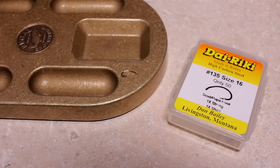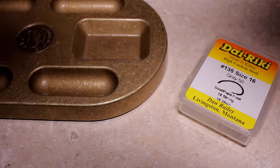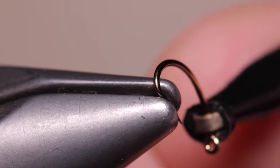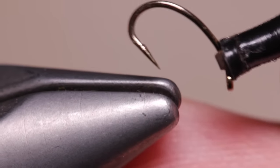Here I'm going to tie one on a Diirikii number 135 scud/pupil hook in a size 16. Although not necessary, plunger style hackle pliers work wonders when it comes to hook handling. Begin by mashing the barb with needle nose pliers or in the jaws of your tying vise.